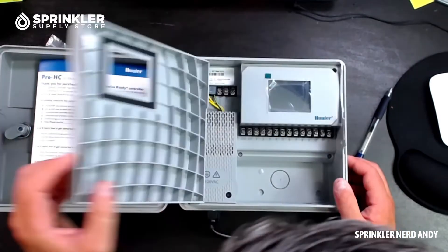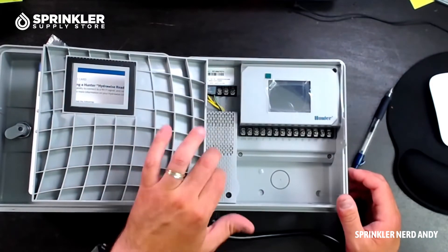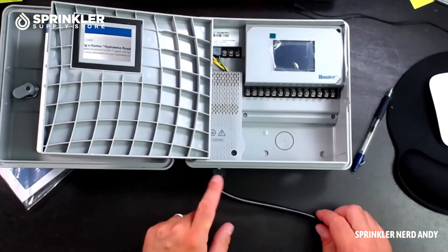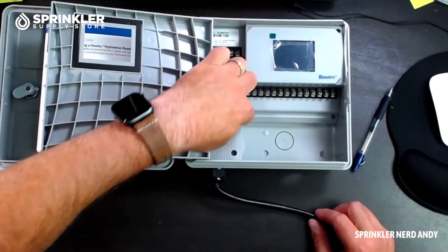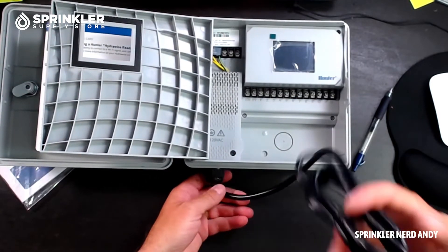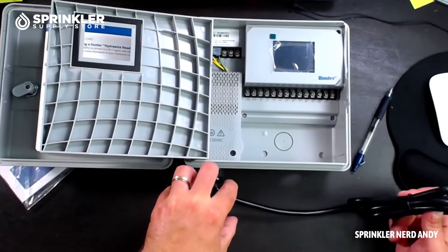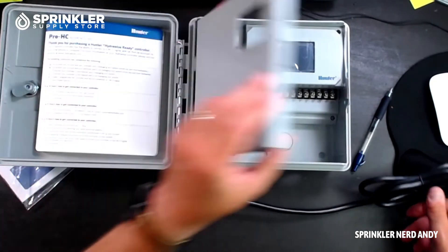It's a pretty well-done controller — very clean, no real moving parts. The transformer is nicely nested in here. If you want to hardwire this, all you have to do is remove the casing where it says 120 VAC, take the pigtail out, put a junction box right there, and wire directly up into it. That way it's hardwired.